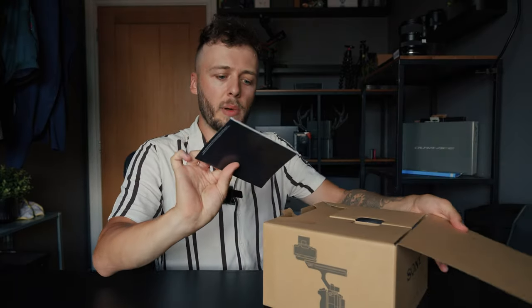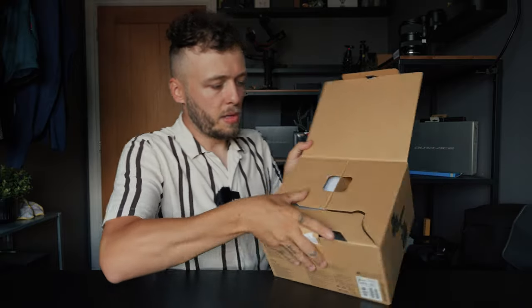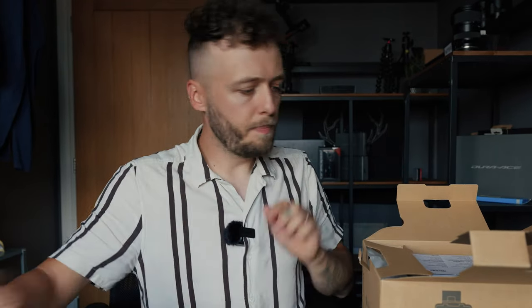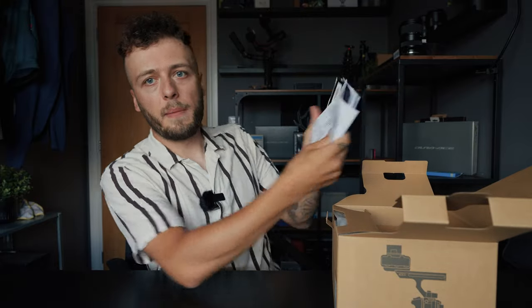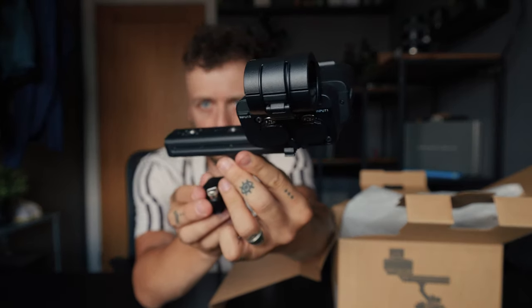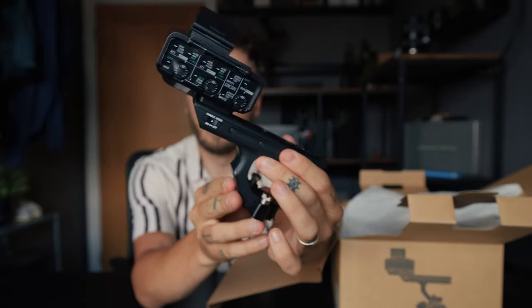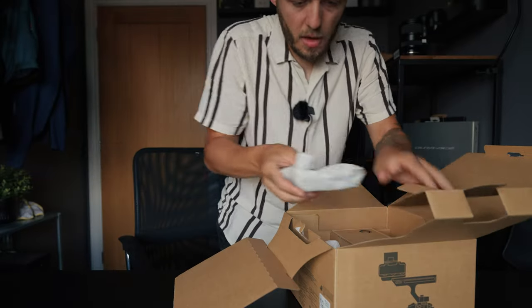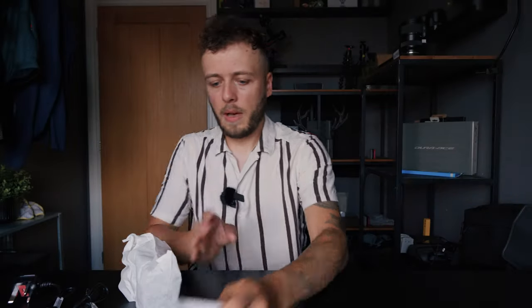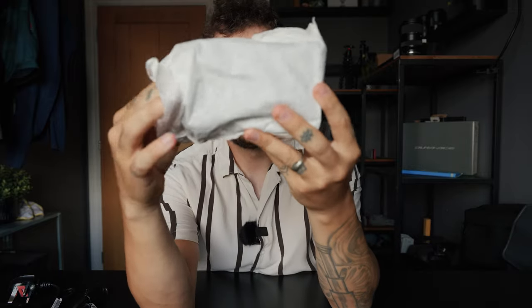Let's have a look inside the box. You get your warranty card — very simple. Open up the sides: we have a USB-C to USB-A power cable, the manuals and things like that. We have a battery charger, power adapters, a Sony NP-FZ100 battery, a little hot shoe mount — and this is the main event.